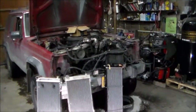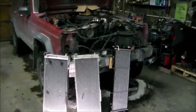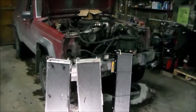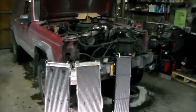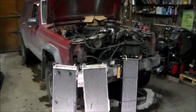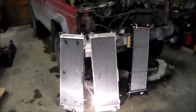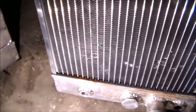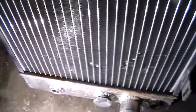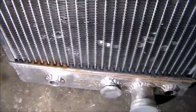I got a cheap aluminum one off eBay because I was worried about cooling, and it started leaking within a week from where the cores meet the tank. Then I got a Champion radiator off eBay again — that's the one in the middle there — and it started leaking after about a week. You can see the brown looking spot there is actually where it's leaking out of the cores.